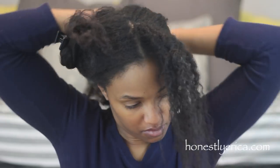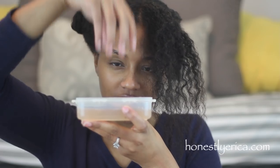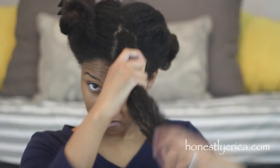I'm using medium-sized sections to create the Bantu knots — I believe I had about six on each side when I was done. On this side of my hair, I'm going to add a bit of gel and then twist my hair into a two-strand twist and then do a Bantu knot.